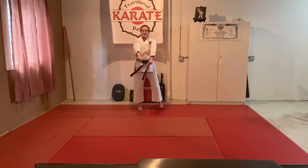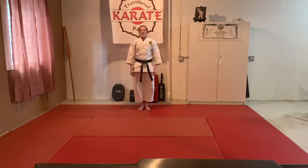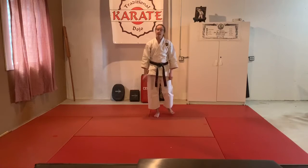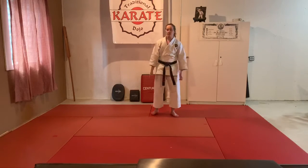There you go. Now red belts and up, this is for you — Taikyoku Sandan. I won't go as slow because you guys should have the pattern pretty well. If you need help with the pattern, watch the last kata I did — it's the same exact thing.